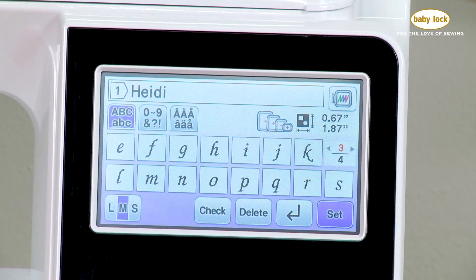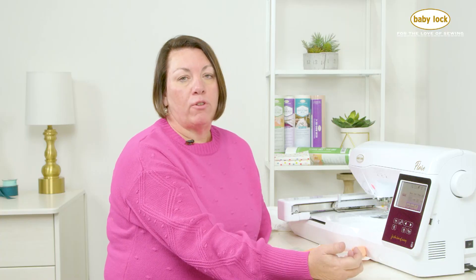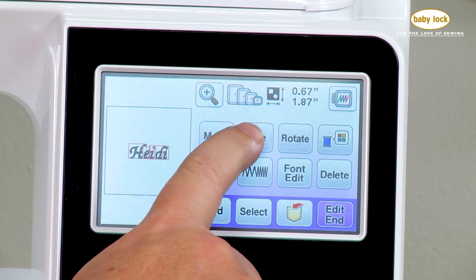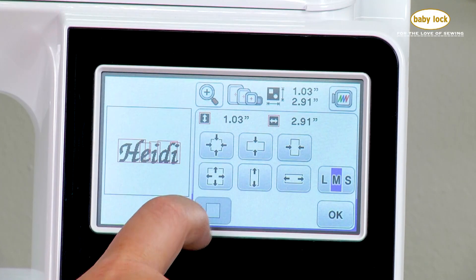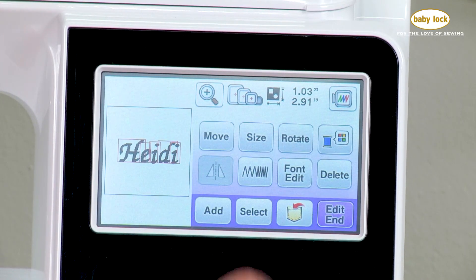Once I have my name in place I simply set it and now it's brought over to my embroidery page. You can see this is my 4x4 field, and I might say that's a little small. I can come into my size and resize this and make it larger — either proportionately or I can stretch it using these preset keys. I think that looks pretty good and I can say OK.